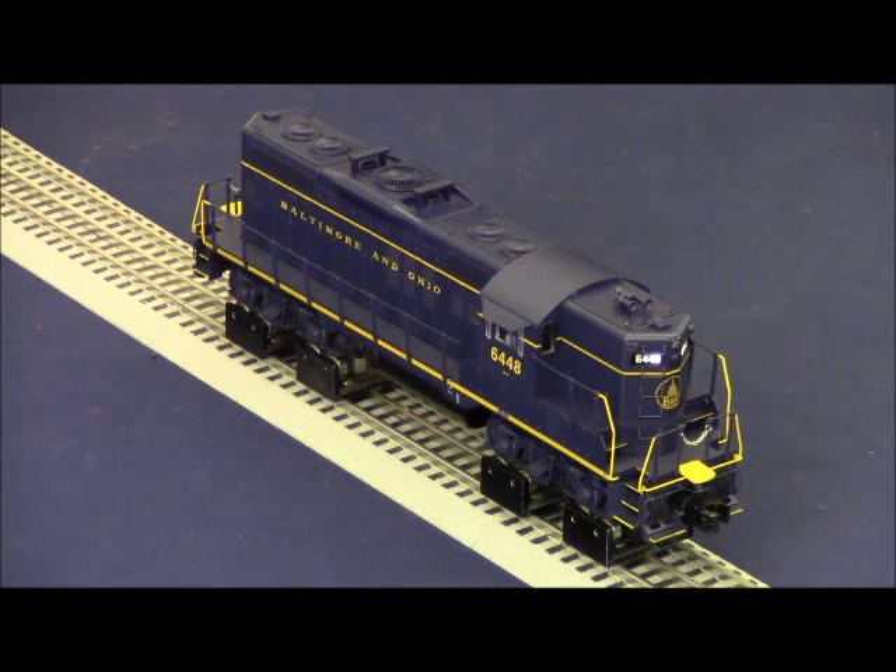An interesting feature of these new locomotives is that they have two volume controls. There's a volume control for the prime mover sounds only, which does not affect the horn and bell. Then there's a volume control for the global sounds, which does affect horn, bell, and background sounds.